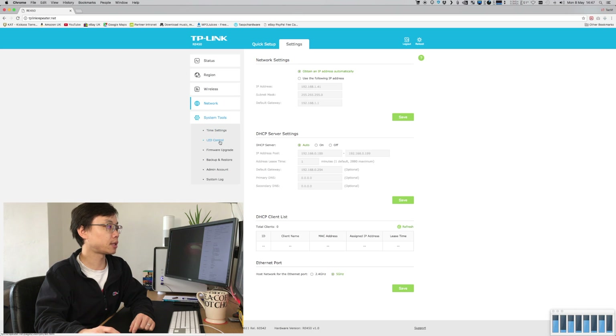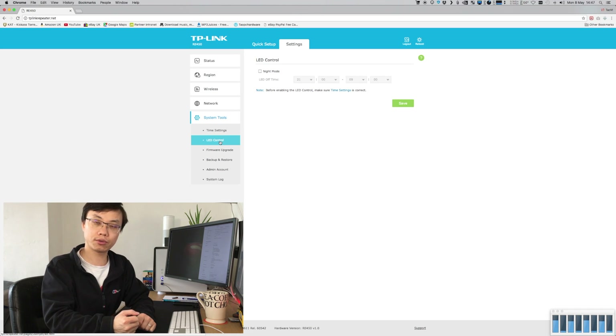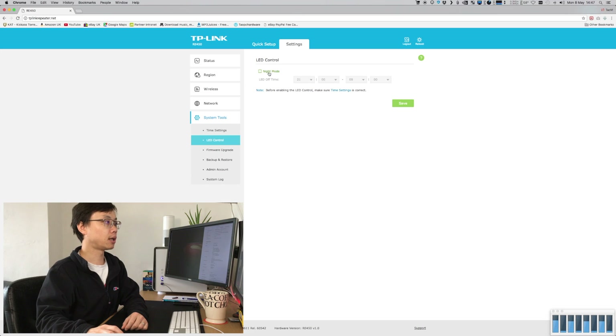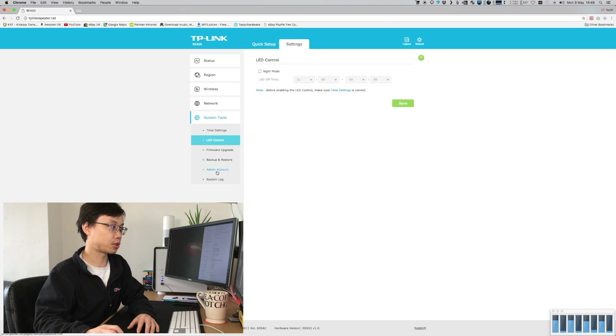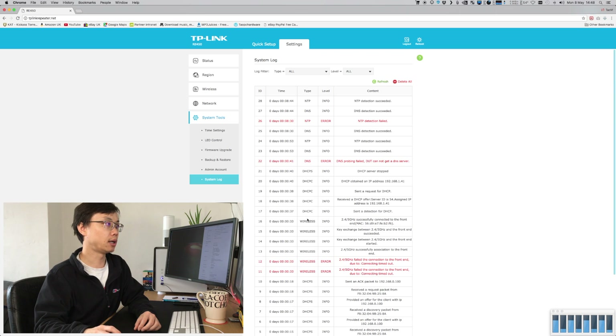Under System there are time settings and LED controls. As mentioned earlier, you can physically switch the LED on and off, and you can also manually or automatically schedule the lights to go on and off. There are also options for firmware upgrade, backup and restore, and admin settings. I would strongly suggest changing the default password to your own, just in case someone accesses your Wi-Fi extender. There's also a system log — very useful for troubleshooting if anything goes wrong or the system behaves unexpectedly.